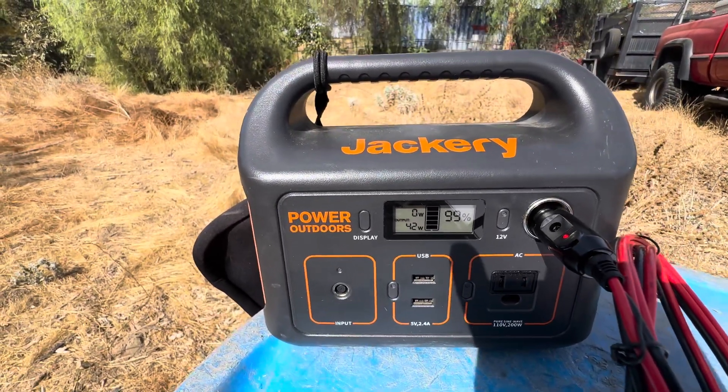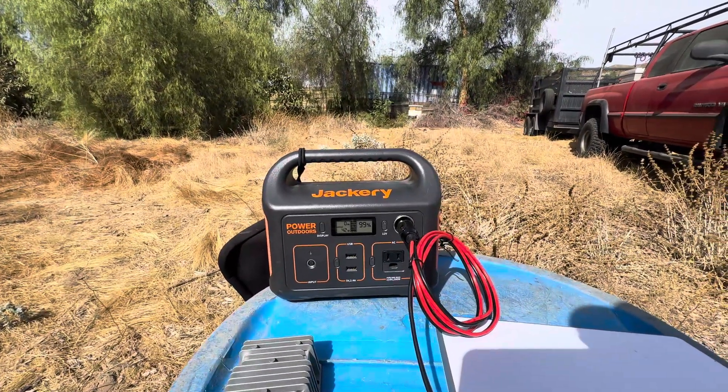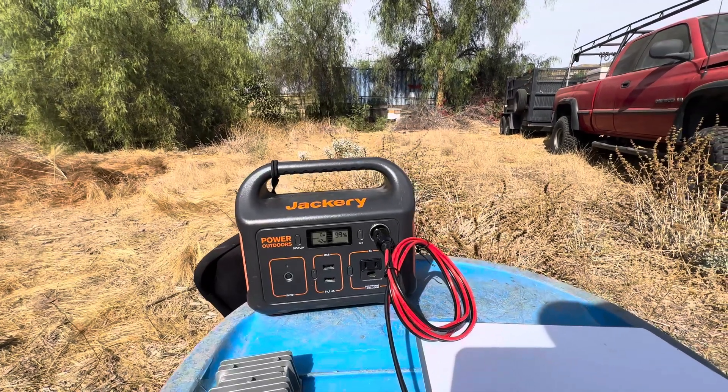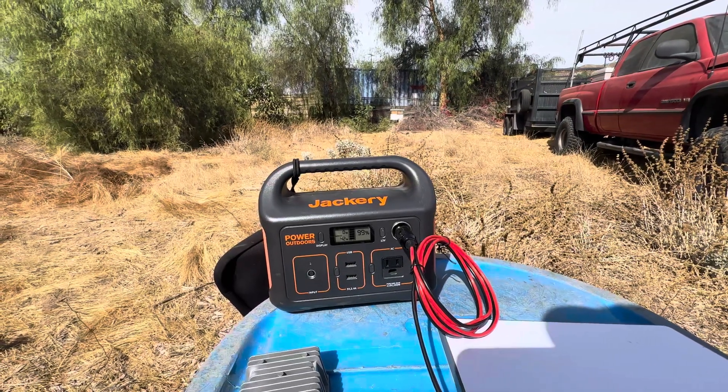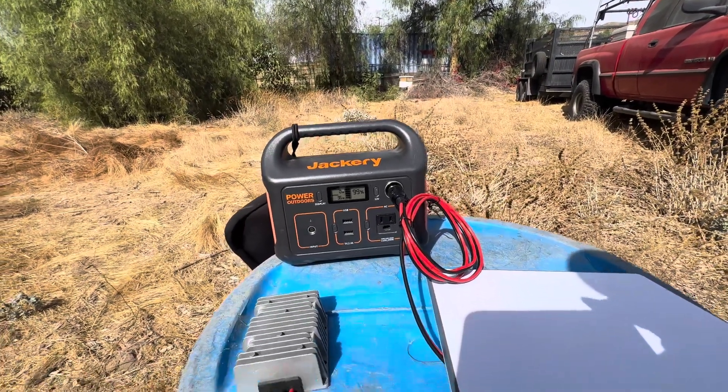It's gonna go up to about 60 watts and then drop back down to what it's actually going to use. It's gonna last a lot longer doing it this way than plugging it in AC and having the AC convert back down to the wattage that it actually runs at.